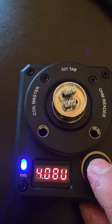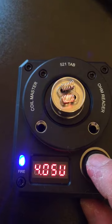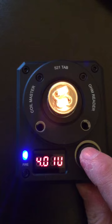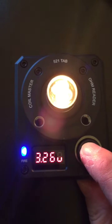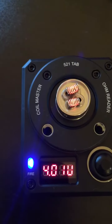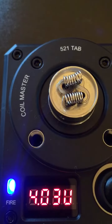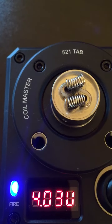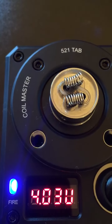I'll do it one more time — pulse it, get this thing going super hot. And there's not a trace at all. It's as if they haven't been fired in the first place.